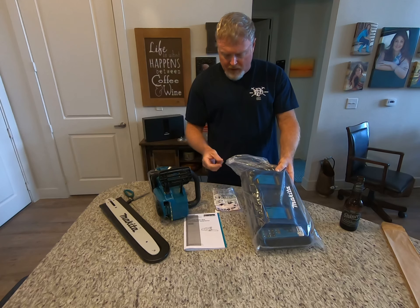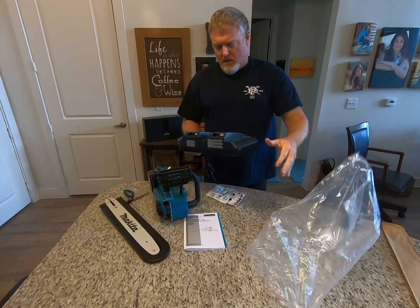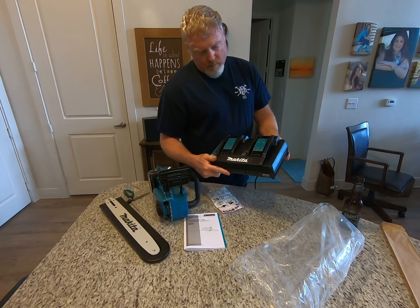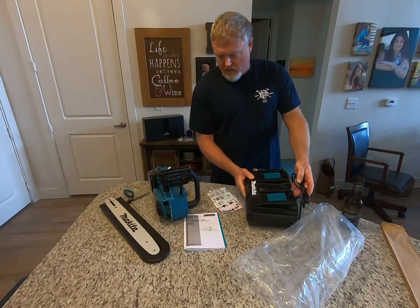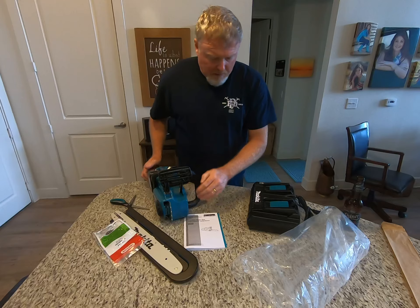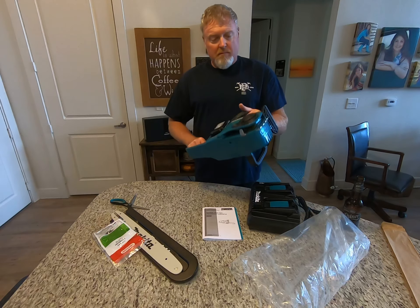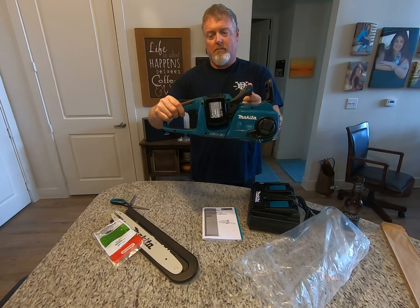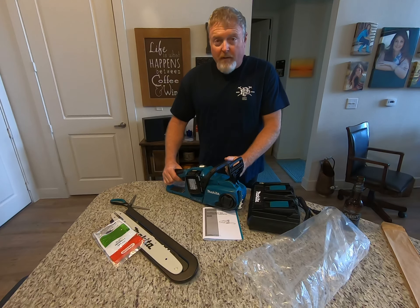Outside of that, everything looks pretty nice — heavy-duty quick charger and chain included. We'll give her a try.